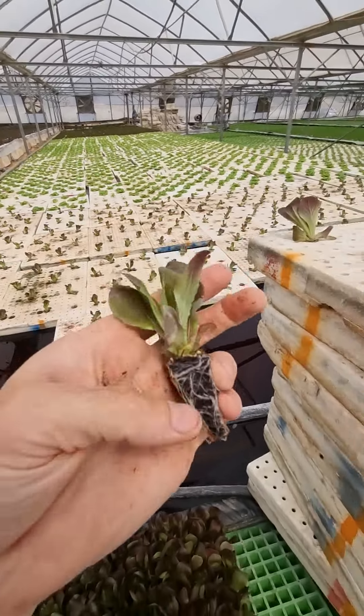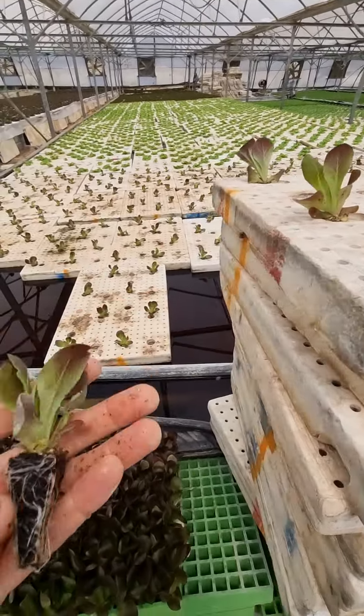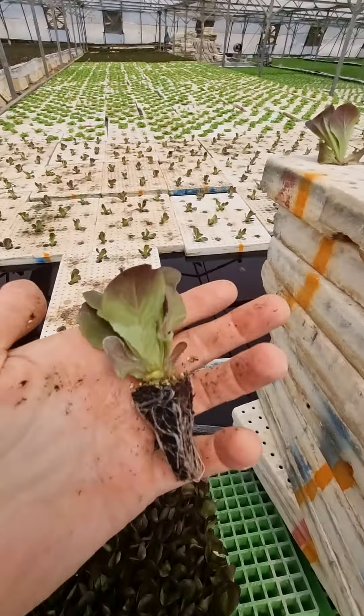I just want to share a quick video about planting. We get our seedlings from a nursery that specializes in creating quality seedlings.